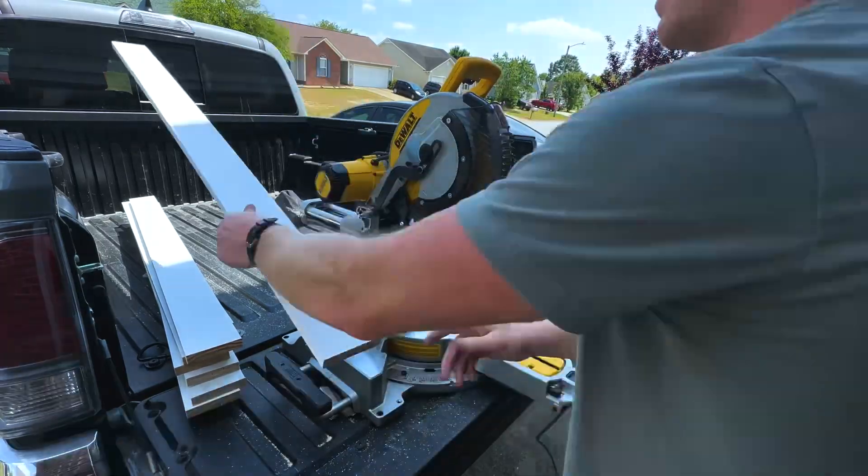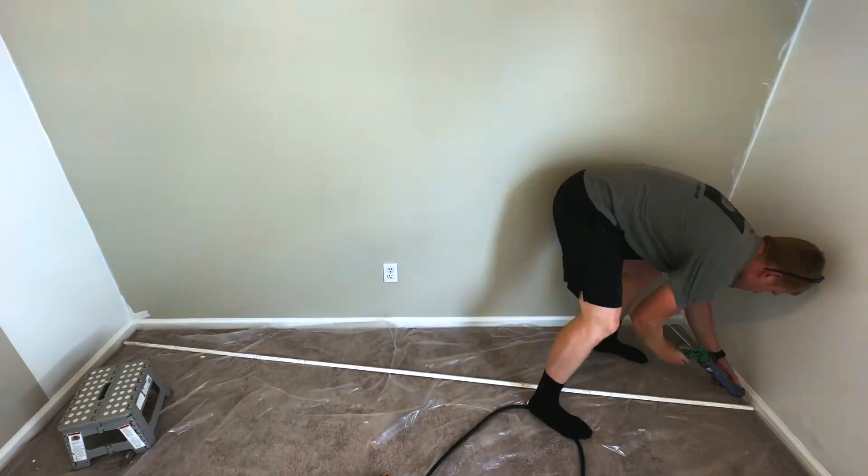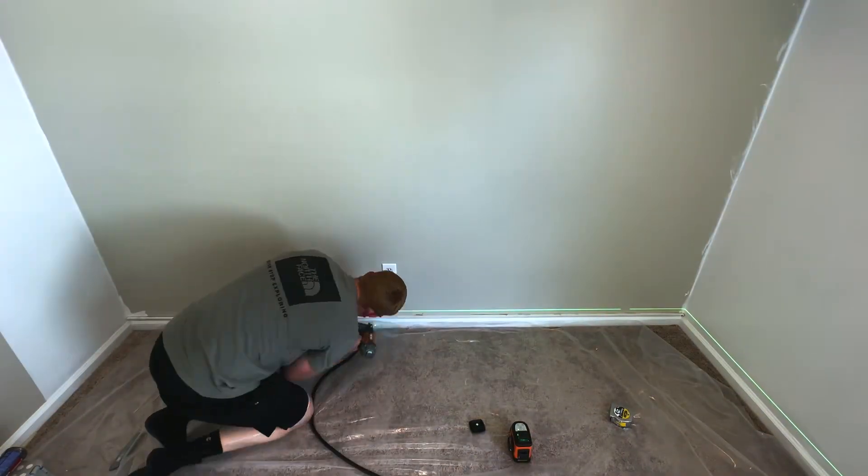There are other options for this. If you have a baseboard with a flat top, that could work. You could remove that baseboard and replace it with a different baseboard. This just seemed like the easiest option to me.